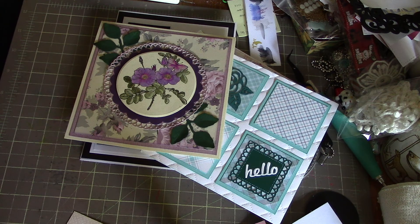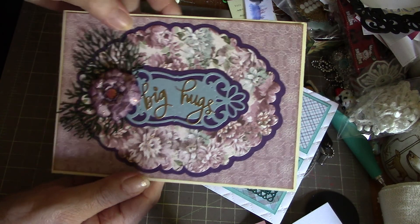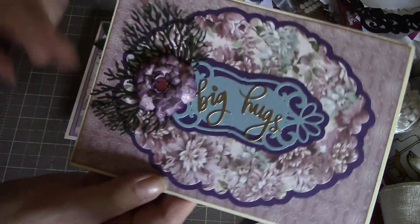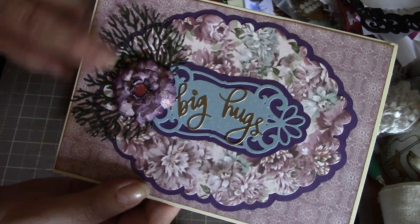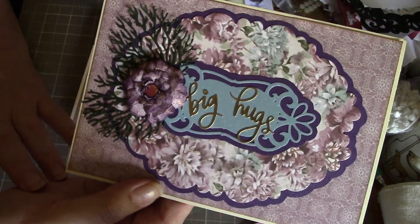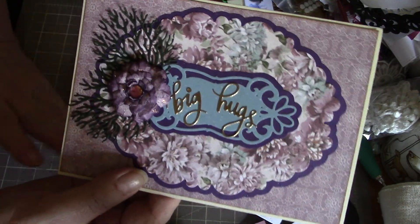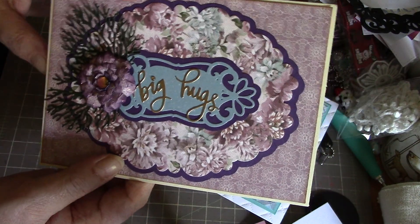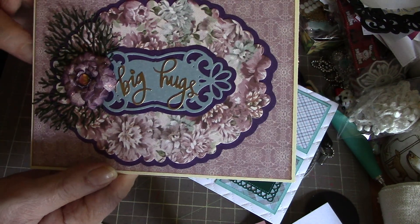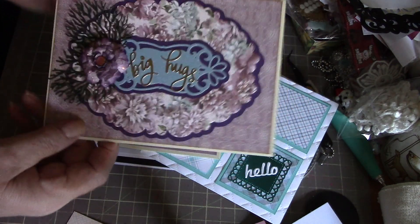My last card uses more of the trim craft paper. I die cut out 'big hugs' and I really like the coral behind the flower here — that's the coral that you get from Gina Marie, it really makes a nice accent behind the flower. The flower is made with a Spellbinders die set, and the inside is just blank — a piece of the matching paper. So those are my five cards for this month.